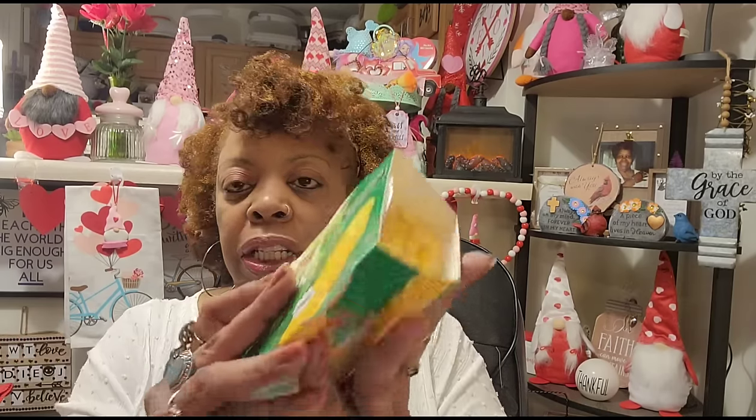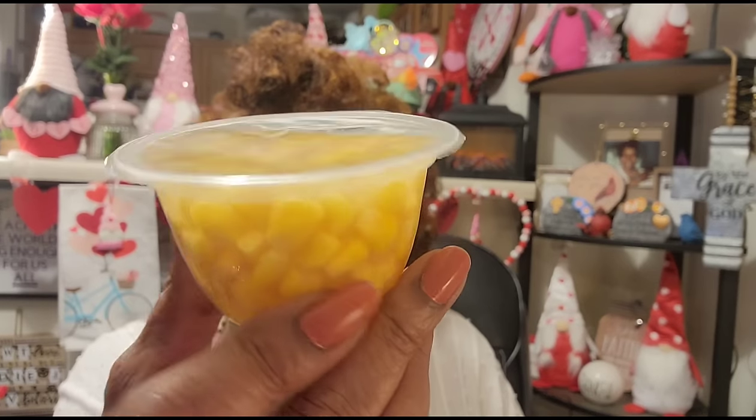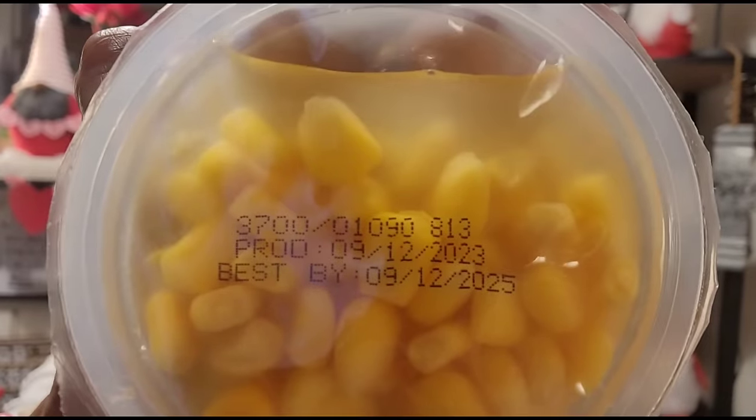They also had Parashore lightly seasoned with sea salt sweet corn — also microwavable. You have to open the packaging to see the best-by date on the individual cups. Best by September 12, 2025. It looks like a little fruit cup. The product shows both a made date and expiration date on top.